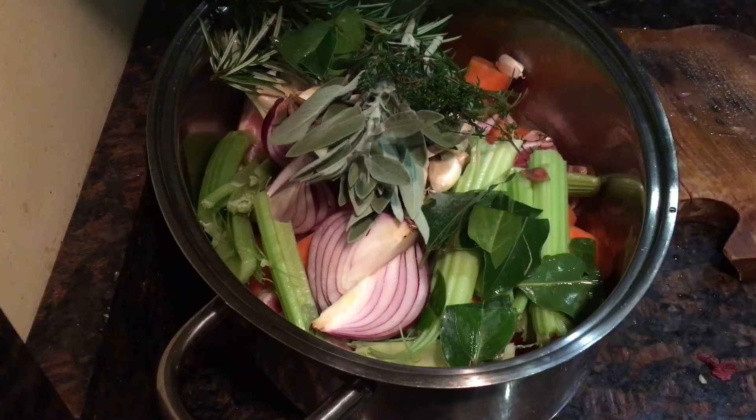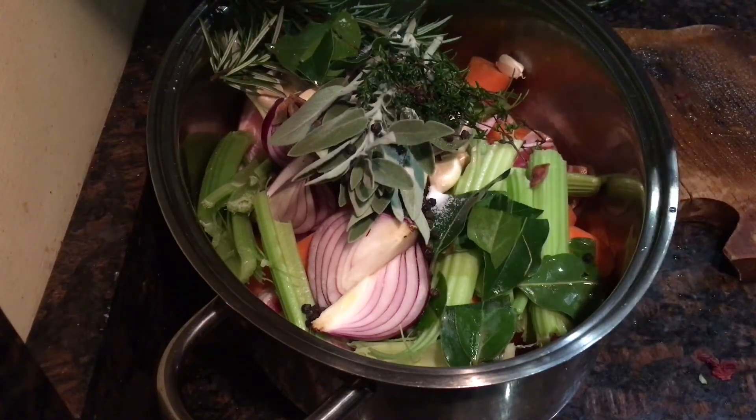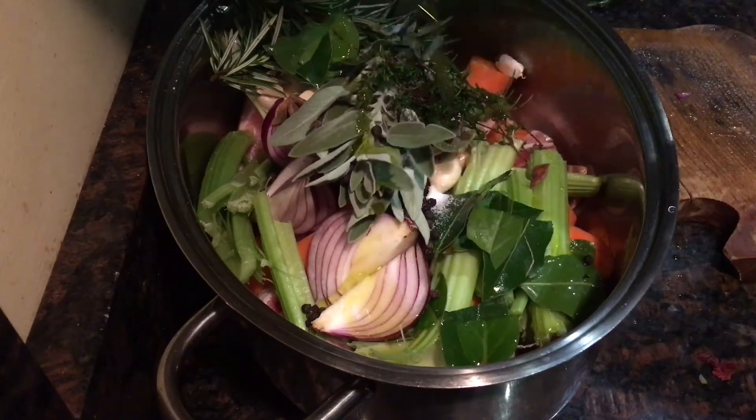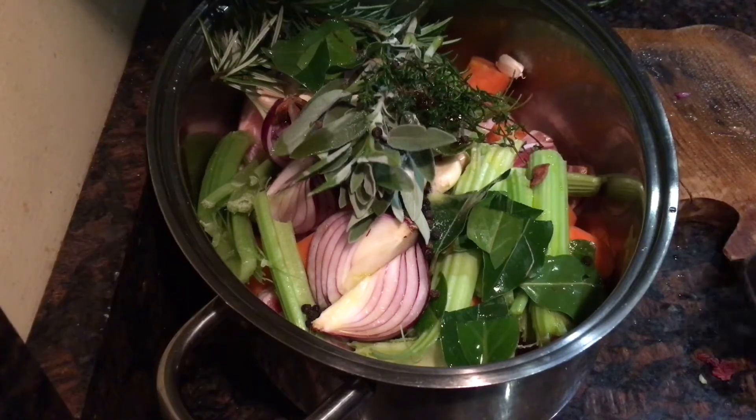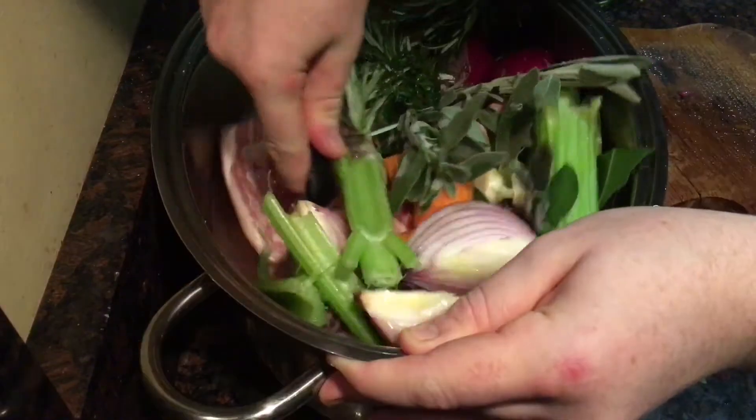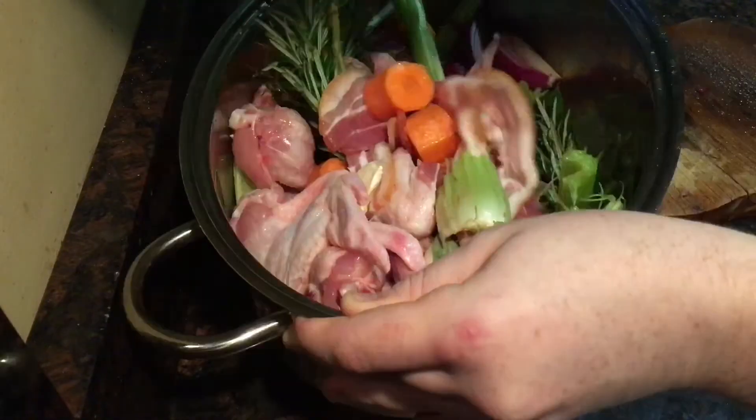Then season well with salt and pepper, and give it a little drizzle of olive oil. It doesn't need much because the fat from the bacon and the chicken will render out. Then just mix it all up and transfer it to a hot oven at 200 degrees Celsius for about an hour.